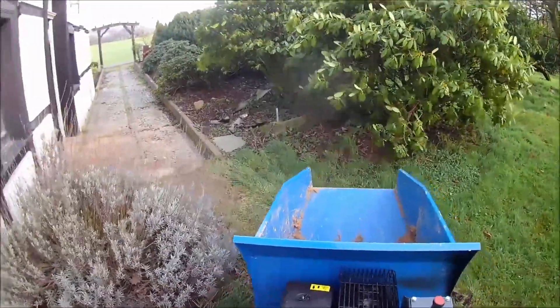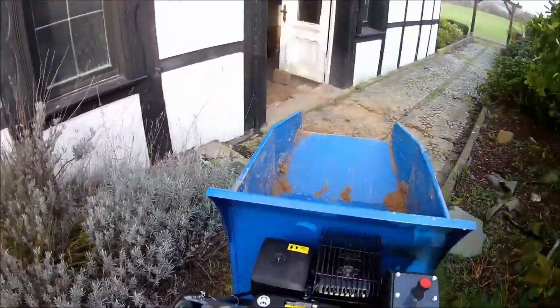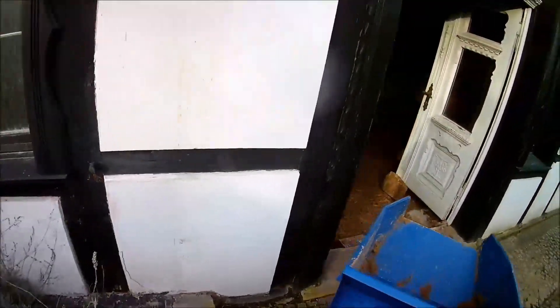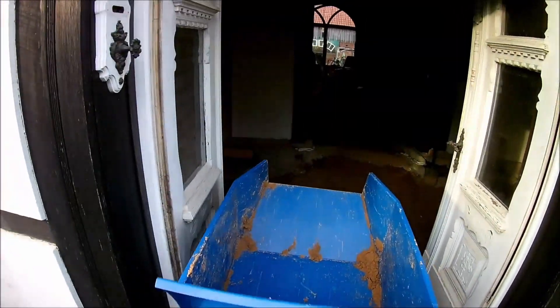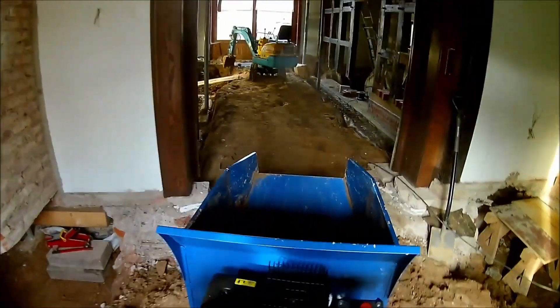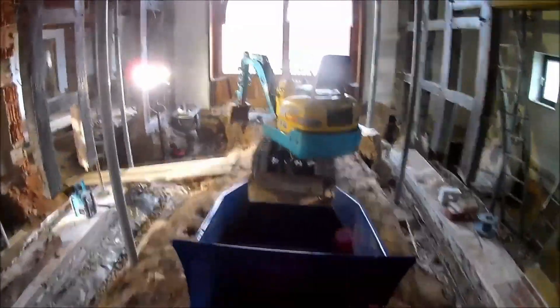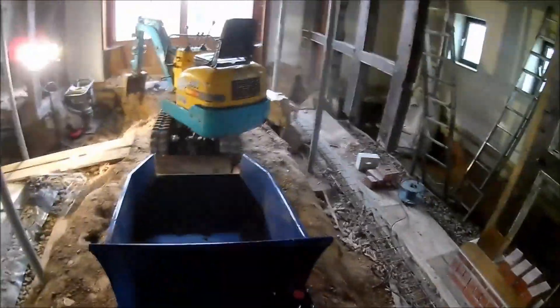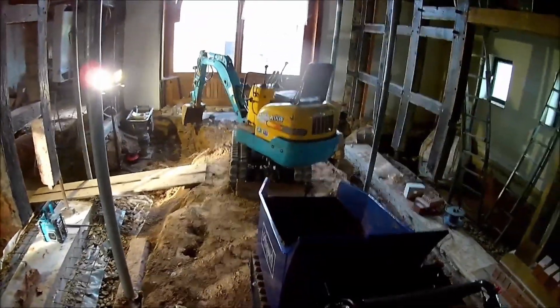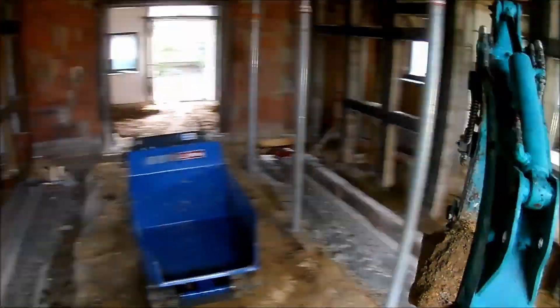Let's drive back again into the house. As you can see, the track dumper is also not so small, so you need to be careful if you drive through narrow spaces like the door you just seen. It slightly fits through, but you need to be careful to not produce some more collateral damage. Back at the building site, let's switch machines from the track dumper back to the mini excavator, keep the camera on the head and start digging again.